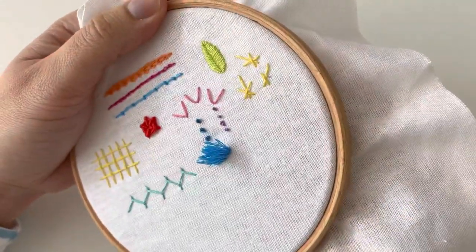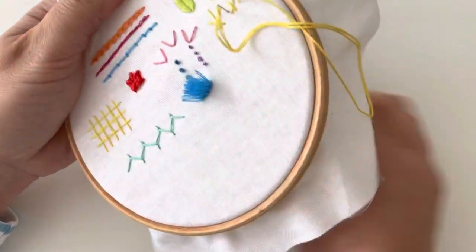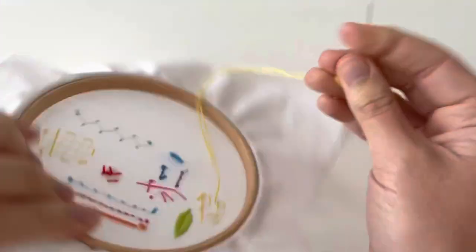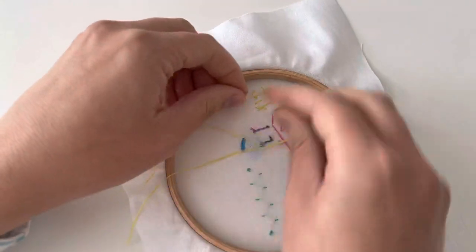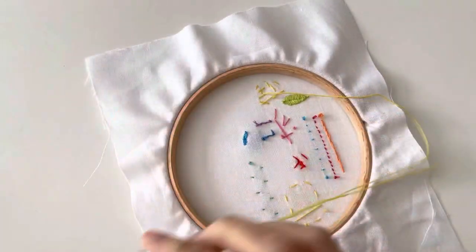I'm just going to put another one here. What I'm doing is making sure that I'm crossing over in exactly the same way each time. So the first stitch goes left to right and then the one at the top goes right to left. Just be consistent and then there'll be some sort of uniformity. Even if they're slightly different sizes, at least if they're crossing over in the same way, you get that nice sort of neatness with it.